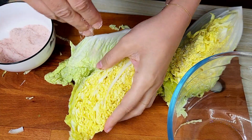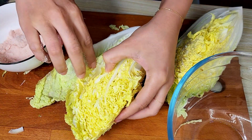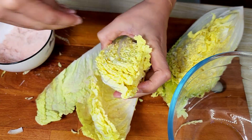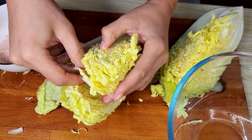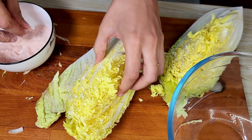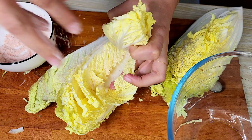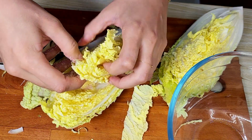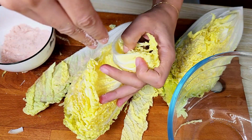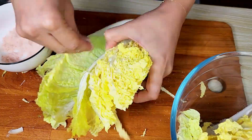I got half a Chinese cabbage and cut it into halves, then sprinkled some salt between the layers. I learned later that the correct way is to put the cabbage in water and salt — not between the layers — because this is the unfermented version of kimchi. But it's a rookie mistake and we all start from somewhere.